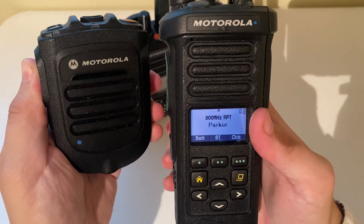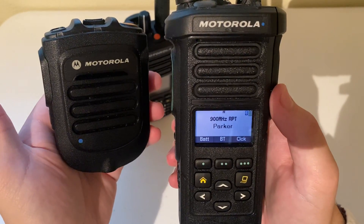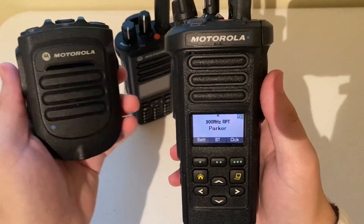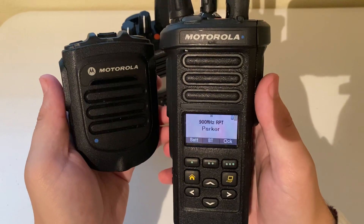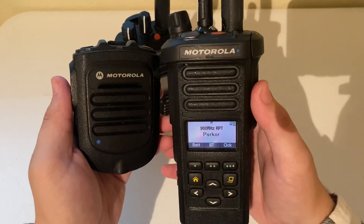The reason audio isn't coming through is I'm out of range of this particular ham radio repeater. This will work with any blue dot Motorola radio, but this video is about the ones that don't have the blue dot — the APX 900 for example.